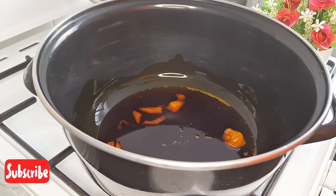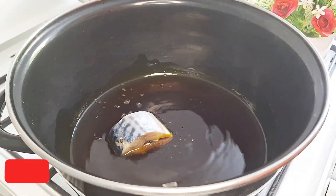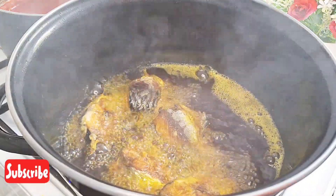I put a pot of palm oil on the fire. Once my palm oil is hot, I added some vegetable oil and I fried my fish.